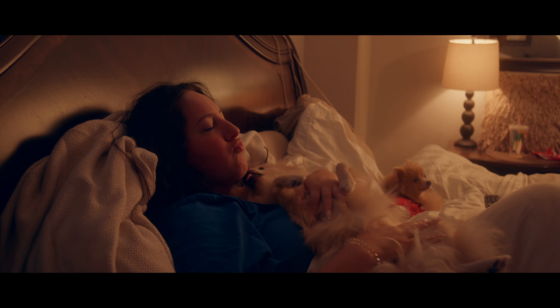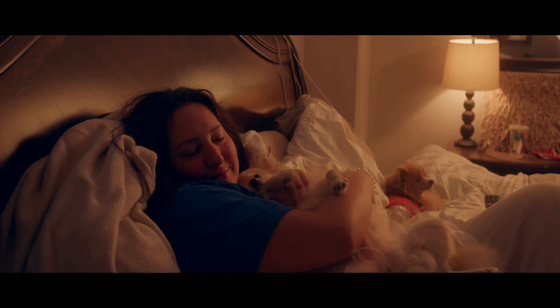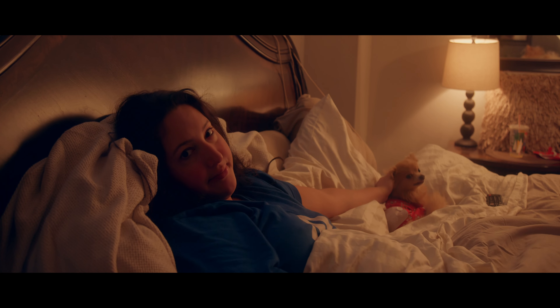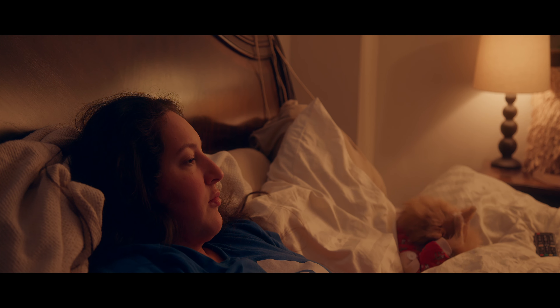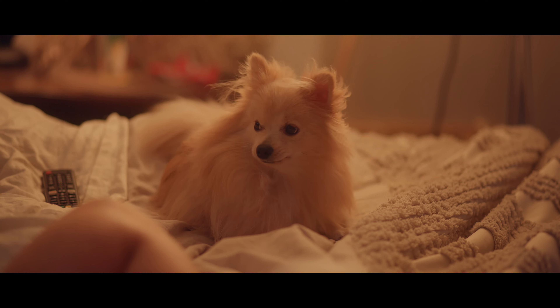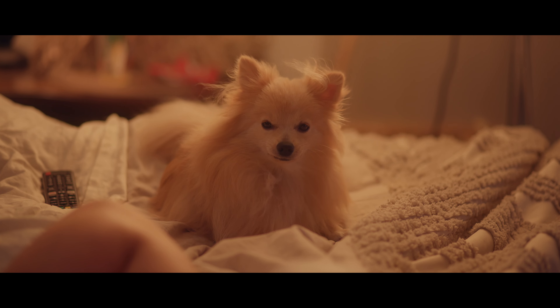ISO 800, base 32, f4 — focused and matching the light with the lamp, hopefully this looks pretty good. Same shot: ISO 800 on base 32, f4, this is at 50 millimeters. Now switching to ISO 800 on base 8 at 1.8.